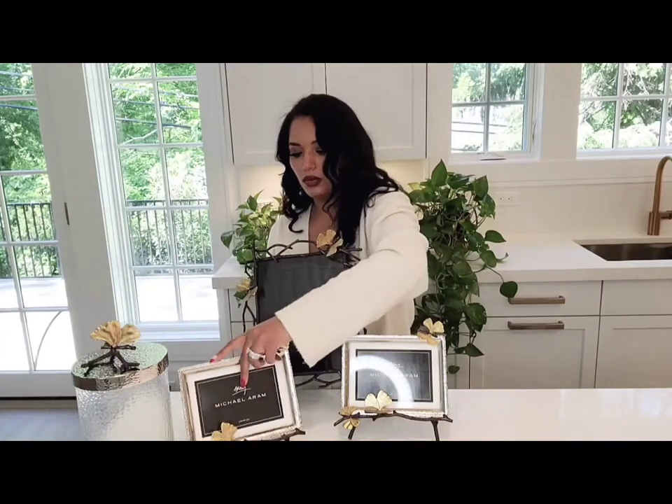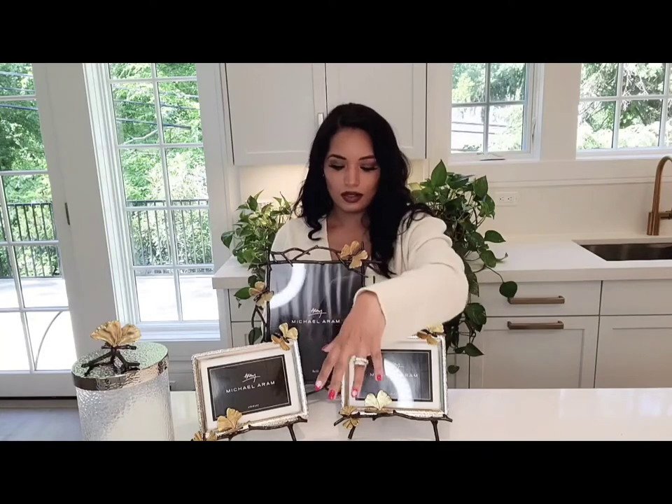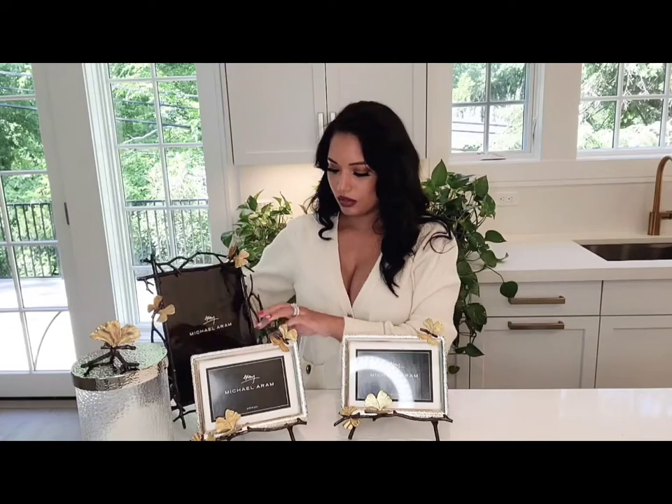So I was going to put this on my counter like this, so it will be these two in front. I also got a Baccarat butterfly — hopefully it will be similar to this color. I'll do a Baccarat unboxing next week. So this frame will be in the middle, then these two on the sides, and then the butterfly will be here. That's how one of my kitchen counters is arranged now.